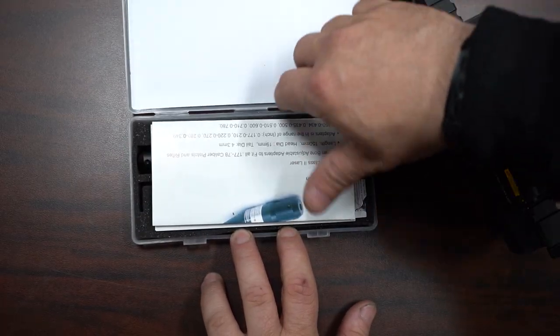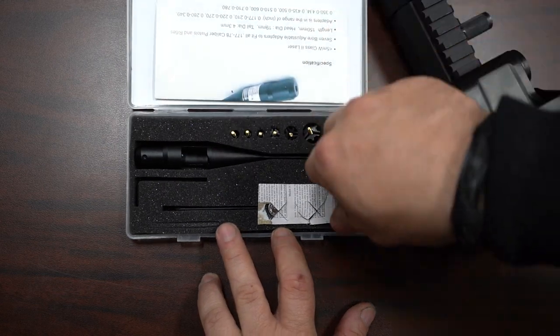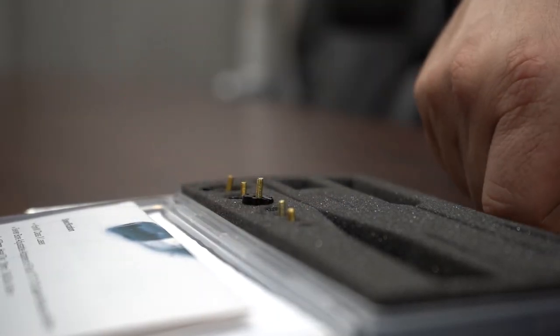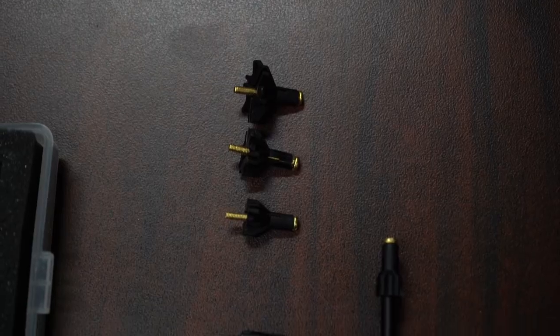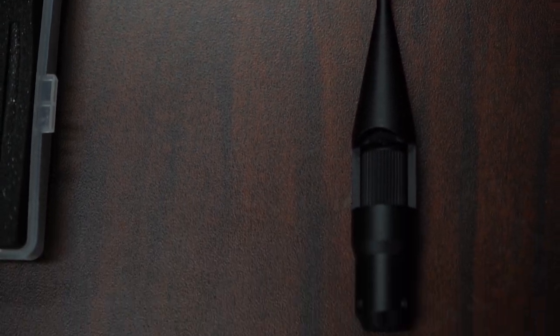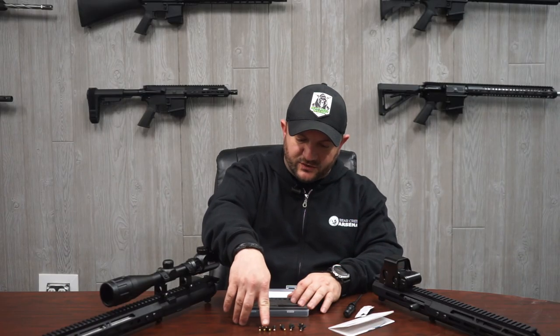What you have here are different sizes for all the different calibers. As you can see, it goes from really big down to your small sizes — your 0.177 caliber, your .22 long rifle caliber — so you have different sizes for different barrel widths.